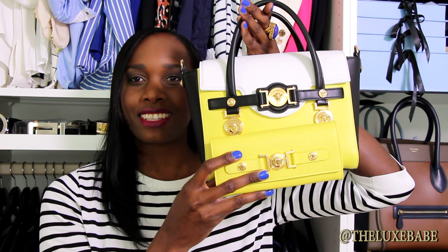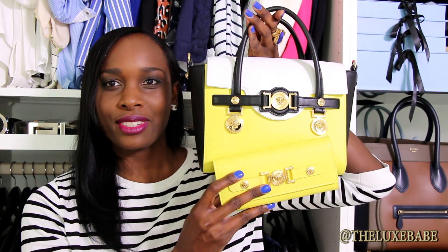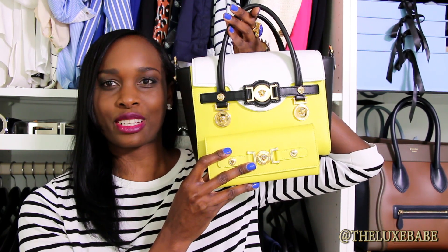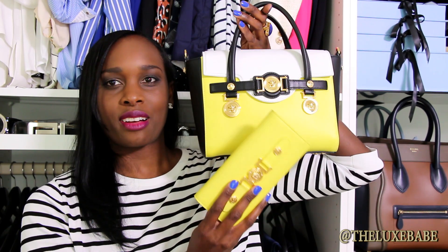I purchased the Versace signature wallet in yellow because it is a perfect match to my handbag. You can see it's the same color — now you can see a little better that they are a perfect match. I was really looking for a wallet to go with my handbag and like I said, sometimes I'm kind of matchy-matchy.